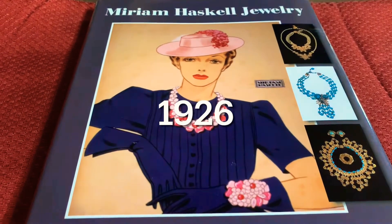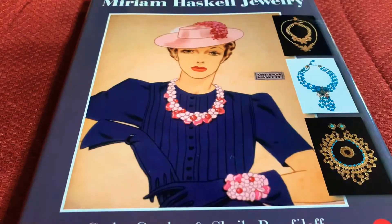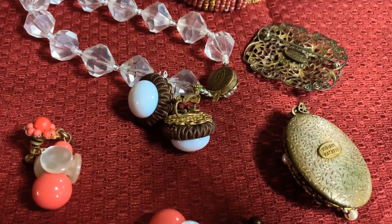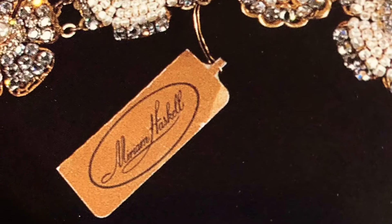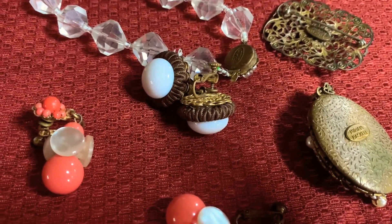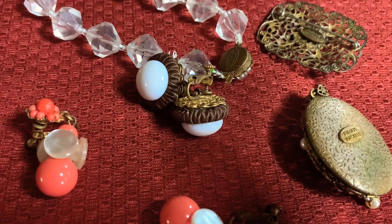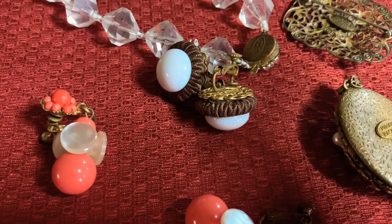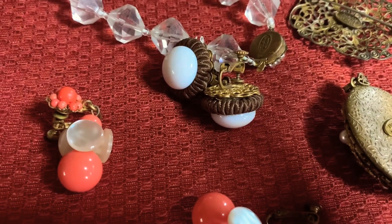Miriam Haskell started her jewelry business in the 1920s. Her earliest pieces of jewelry were not signed — they came with a paper tag. In fact, her pieces were not signed or stamped until sometime in the 1940s.